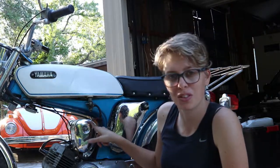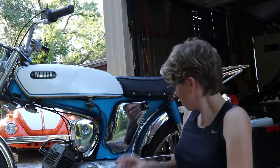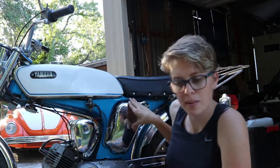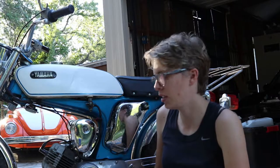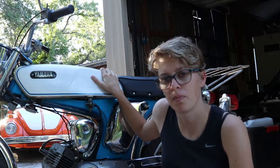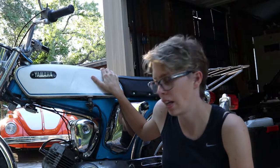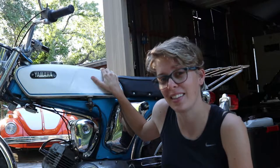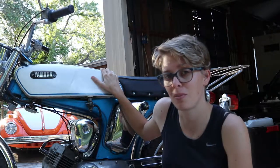Still has the original air filter in there. Battery is in here. It looks like somebody did a wiring job on it at some point. They only made this for one year of production, so they're a pretty rare find. It's really cool that we found one. I really like it. It's an old-style — it's basically a cafe racer.